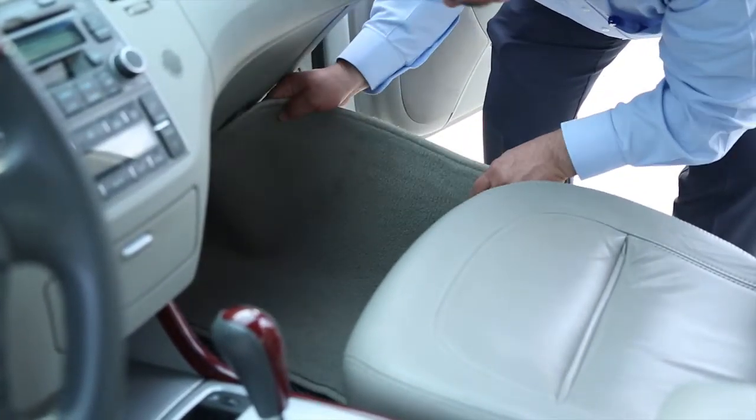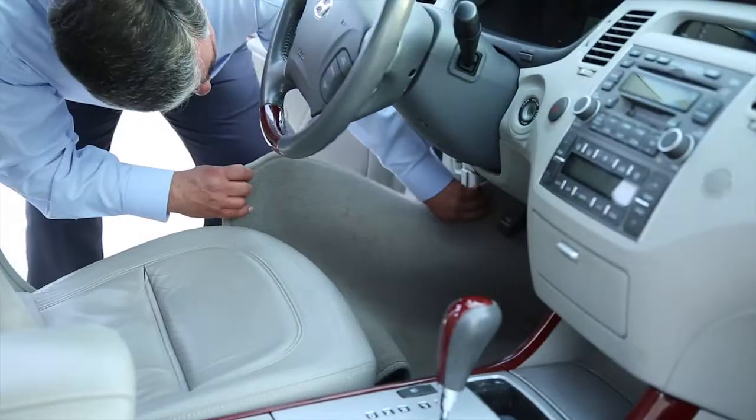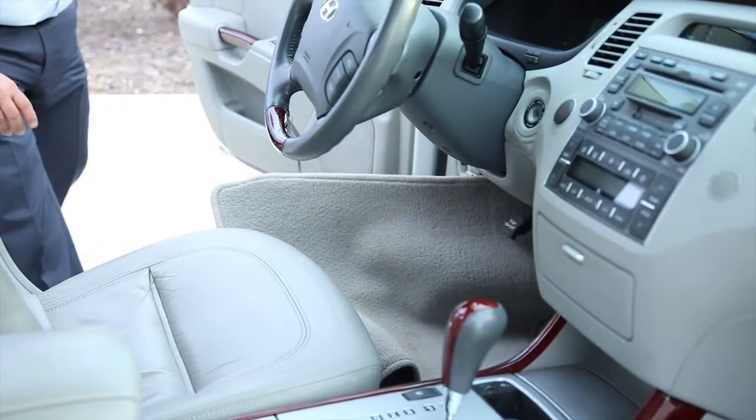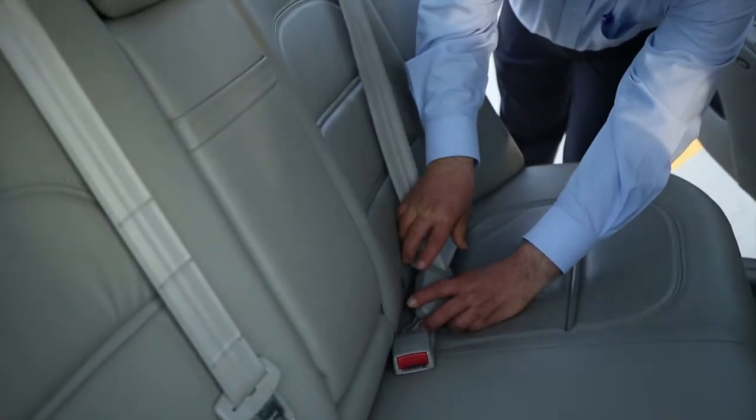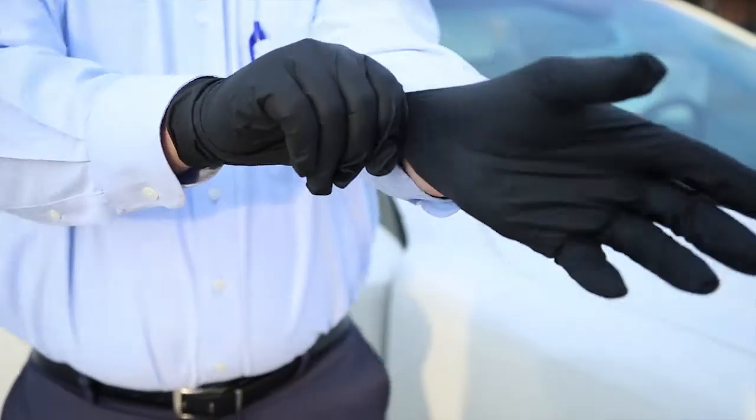Next, place your floor mats against the doors with the carpet side facing in, like this. This will allow TRIO to treat both surfaces. You'll also want to buckle the seat belts and pull down the visors, like so. Next, put on a pair of protective gloves and safety glasses.